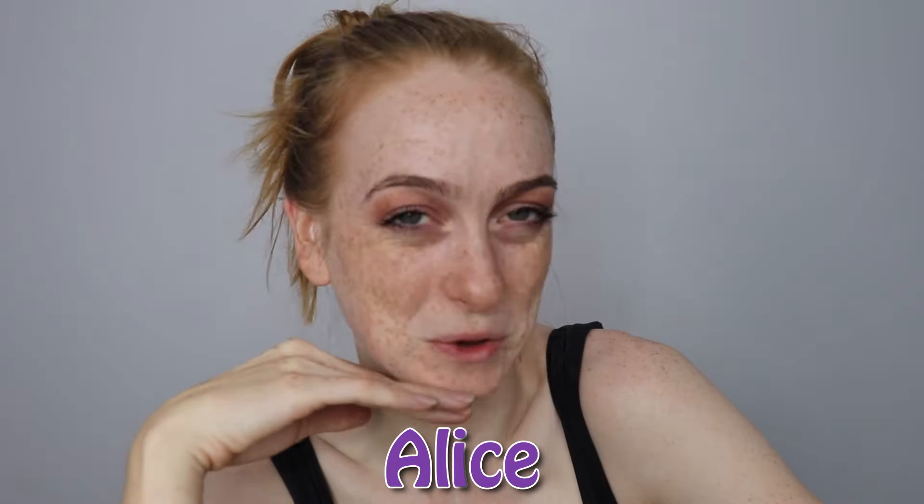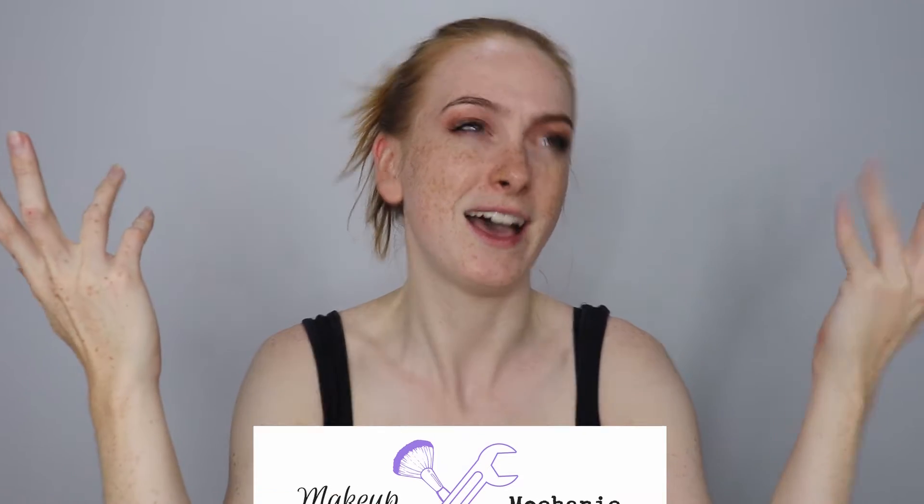Hey girl, how you doing? It's me, Alice. Welcome back to my channel. As you can tell by the title, this is going to be a tutorial on how to change a tire. I thought it was about time I showed my mechanic side of the makeup mechanic, and I feel like this is a really important skill that everyone should know if they own a car.